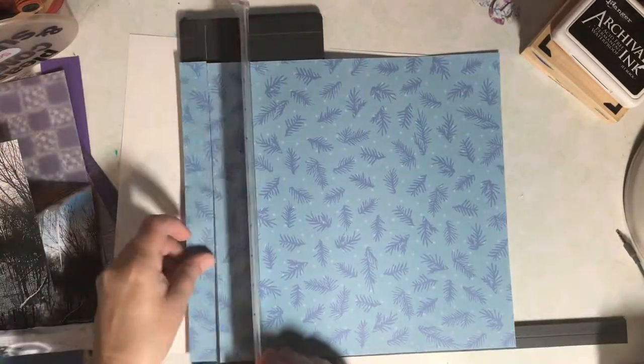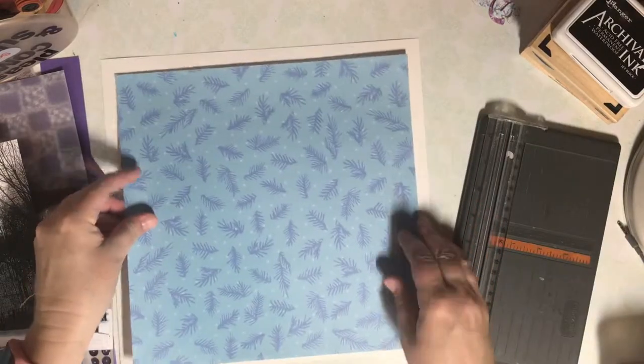My husband took these pictures of long icicles hanging off our gutters. It's really pretty and I wanted to record this on a page.